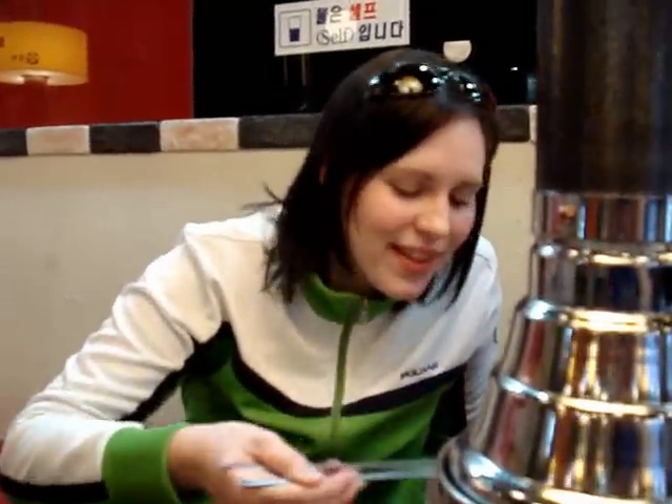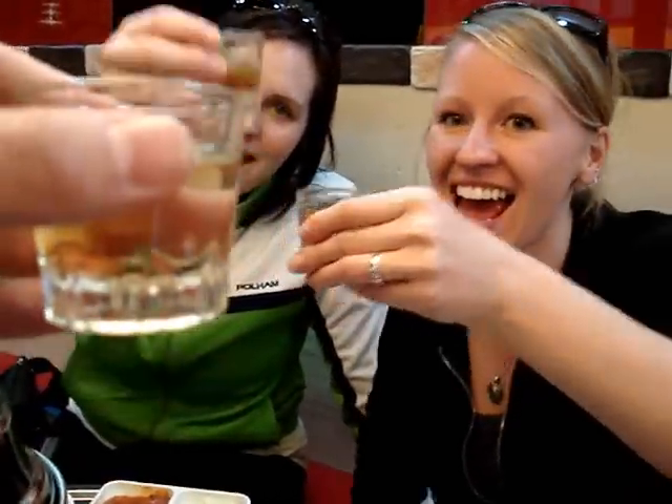Nothing like a good, juicy piece of meat. It's fantastic, don't forget the stage. Cheers! Bottoms up!